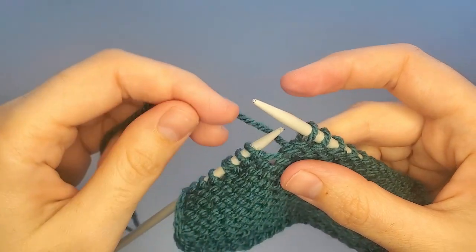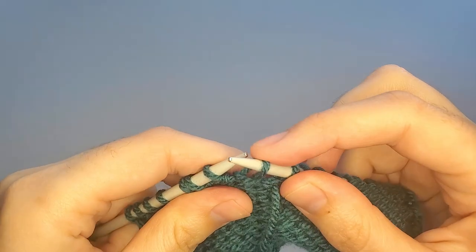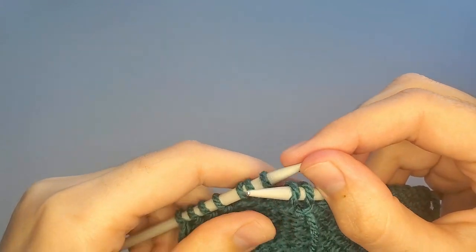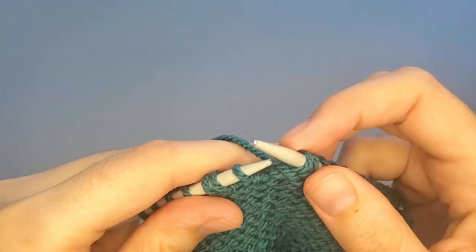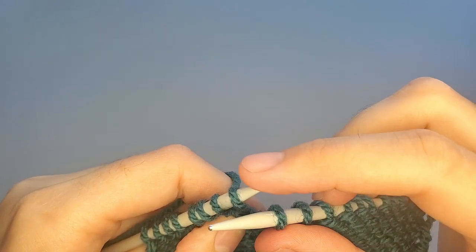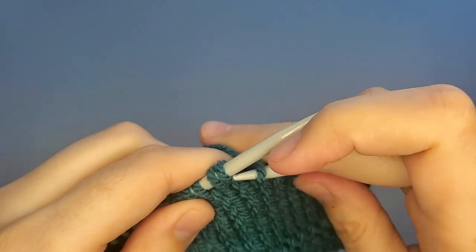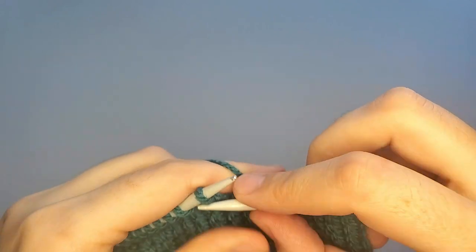Bring the yarn to the front of your work, slip the next stitch from the left needle to the right needle — slip it as it goes, purlwise. Bring the yarn back, slip the stitch back from the right needle to the left needle, and then bring the working yarn to the front again. Turn your work around and knit to the end of your swatch.